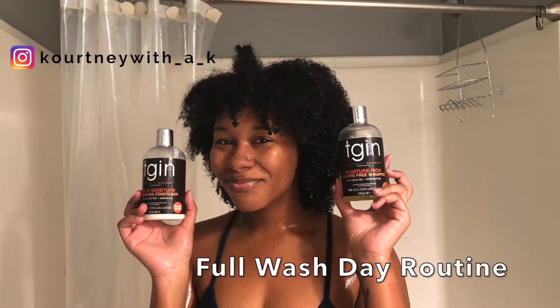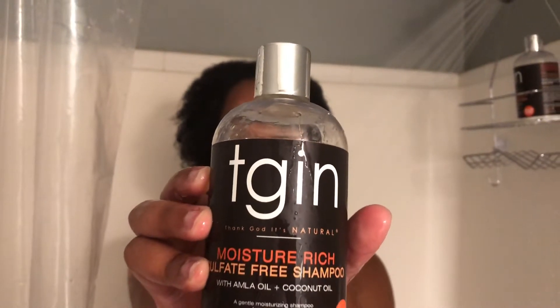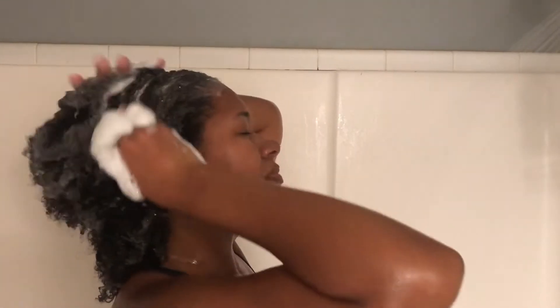Hey y'all, it's Courtney with a K with a full wash day routine. Let's start by wetting the hair. I'm using the moisture rich sulfate-free shampoo by TGIN. This first rinse, it's pretty hard for me to get the shampoo to lather very well, but by the second time around I'm in there. My hair, as you can see, is very dense, so I have to actually get up under the hair on top to make sure it's all shampooed.